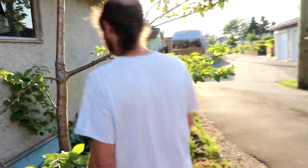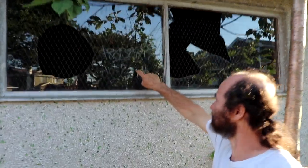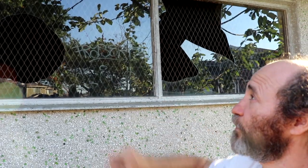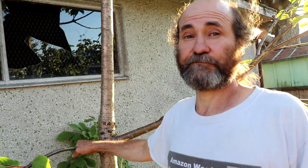Here we have another tree — these guys are just growing everywhere. And we have a broken glass in there. We didn't see it before and we don't know what's in there, so we'll have to break in and see. If you have a good idea of how to break a padlock, let us know.